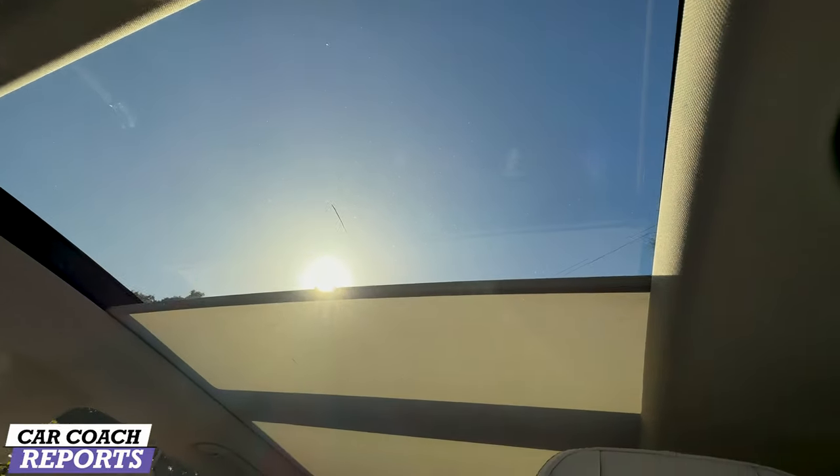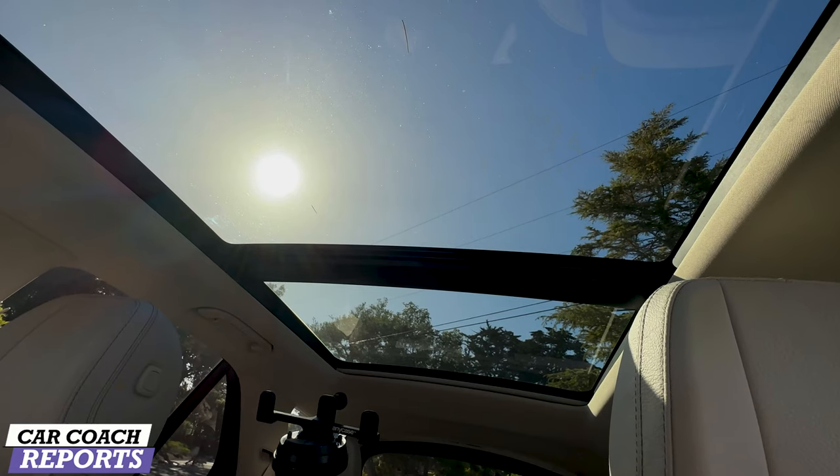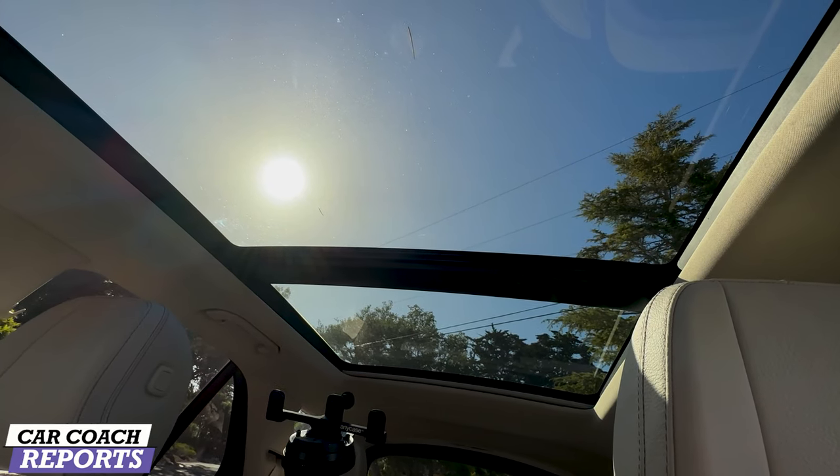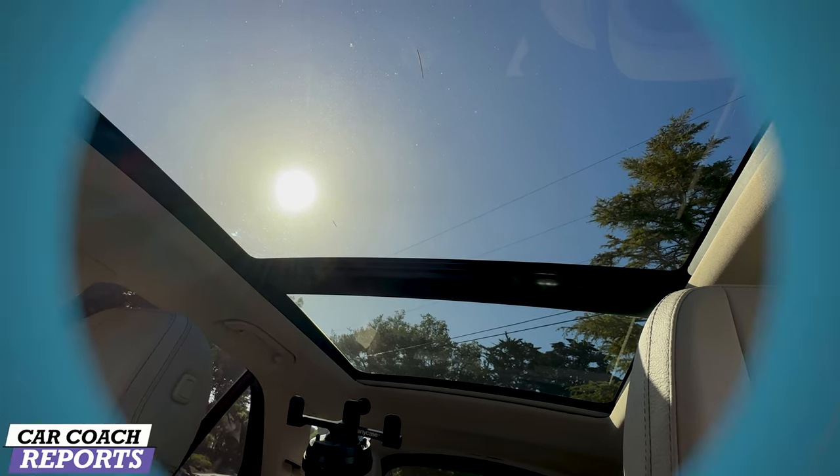This gigantic panoramic roof lets the sun in as you can see. We are here in Monterey, California where we are covering the Renn Sport Porsche reunion, which we will cover in a separate video.